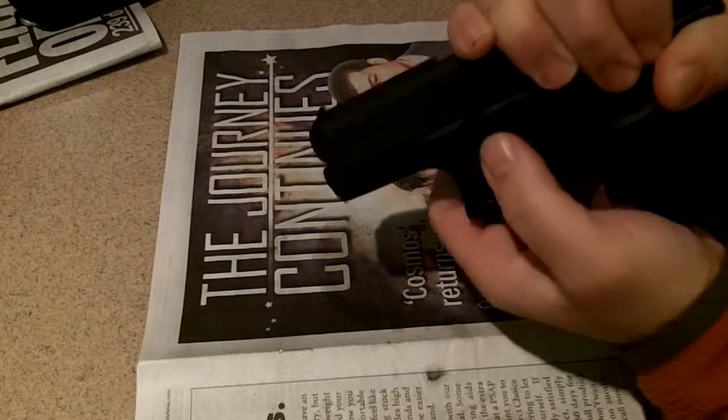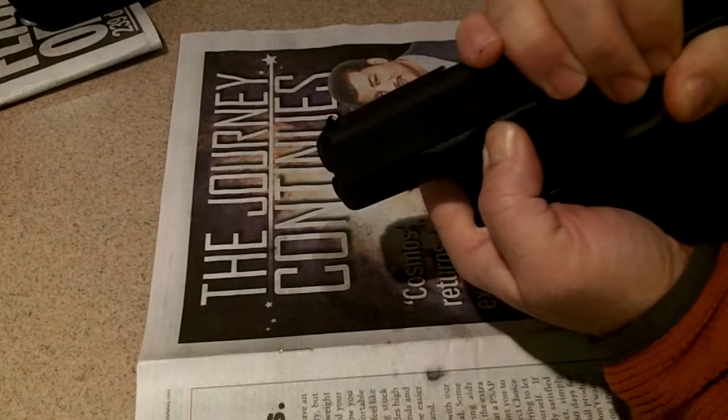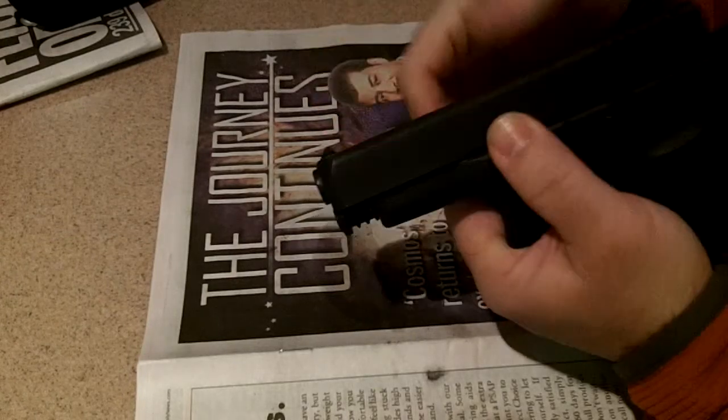You hear that? It just clicked. Then I take my fingers, put it on the slide lock, and then you're able to push it forward. It comes apart.